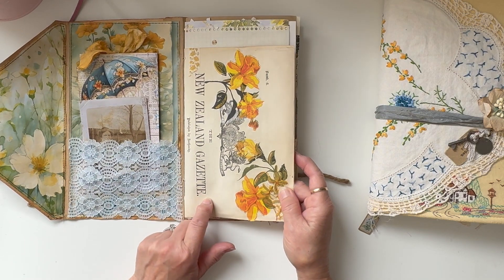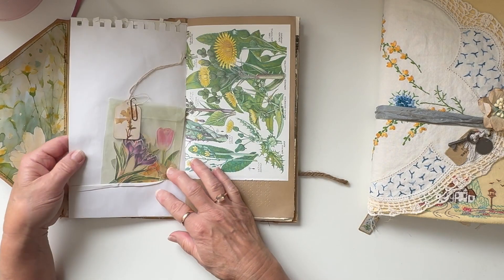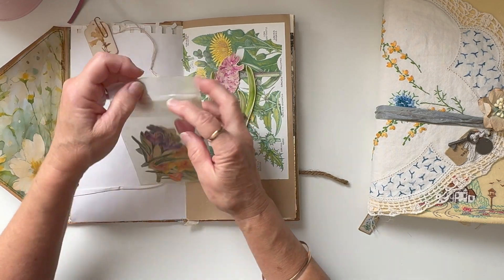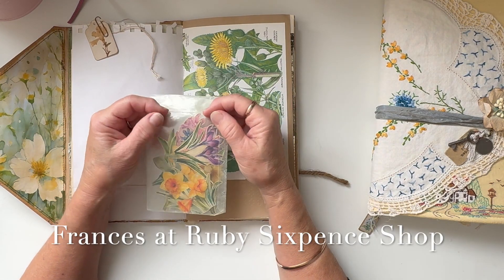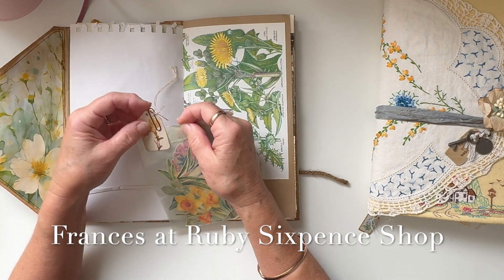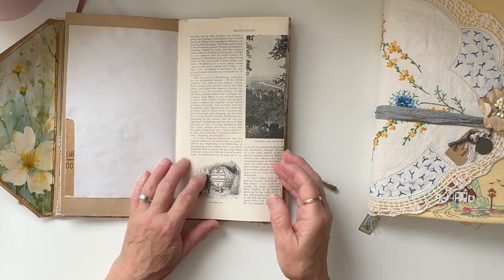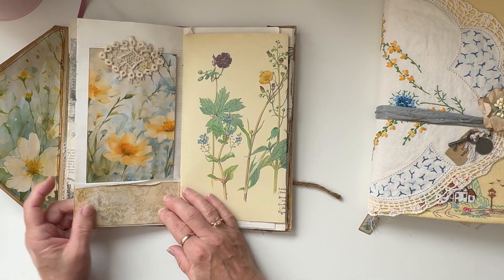I threw some tissue in here — this is some napkin on some very old 1800s New Zealand Gazette. Then there's just a variety of papers in here: book page, note paper, and pretty much the majority of the fussy cuts are in this vintage glassine envelope. I bought these glassine bags from Frances — I'll link that below. I made this little tag with the dried flower on there, some book page, some braille paper, some tea-stained paper, and some very old book paper.